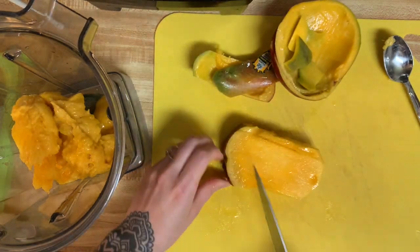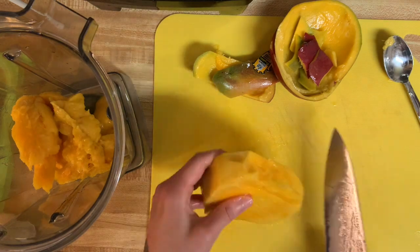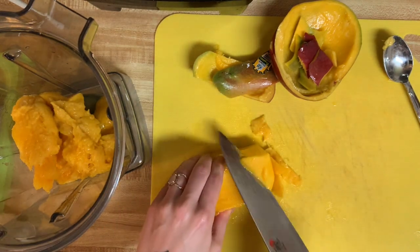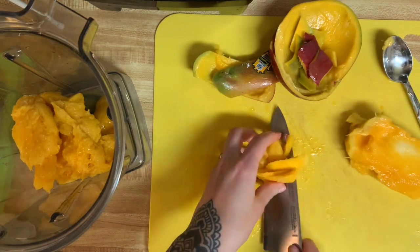This is also a great little demo on how to cut up a mango. I'm just getting all the skin off at this point, then scraping off all of the meat that is attached to the seed. I get off as much as I can, and then I'll just gnaw on the seed and get all the rest of that deliciousness off.